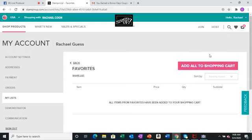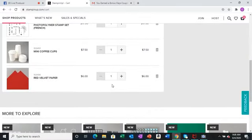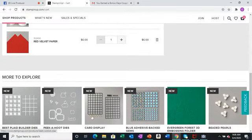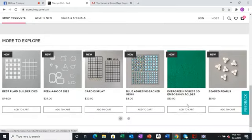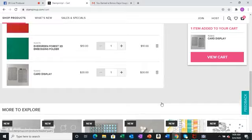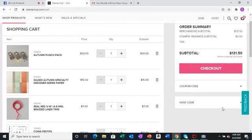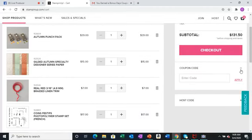All those items went into my cart. There are also suggested items they recommend for me. I'm going to add this embossing folder — an evergreen forest one, it's gorgeous — and a fun new card display. I'll add both of those. I shopped during bonus day so I have some coupons. I click right here to enter my coupon — you can only enter one at a time — then push apply.